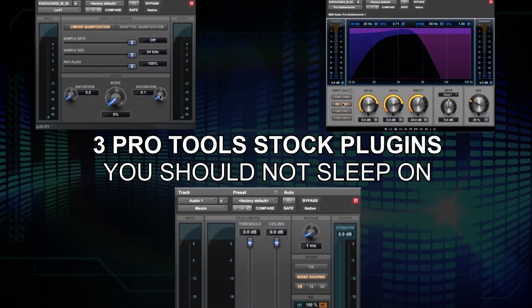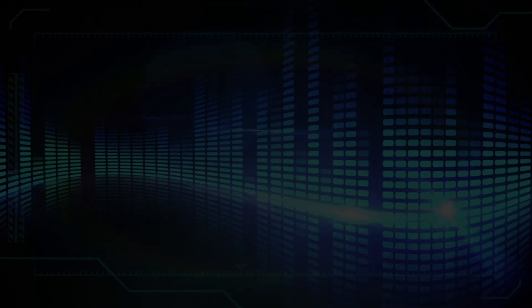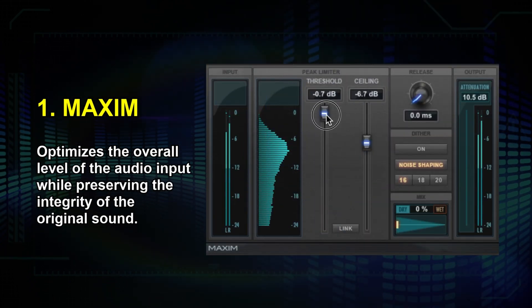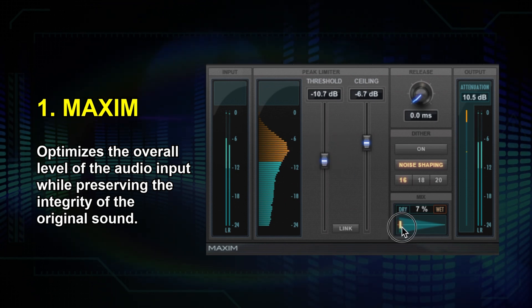Three Pro Tools stock plugins you should never sleep on, and they're totally free. With Maxim, you can beef up your tracks while maintaining the dynamics. Simply bring down the threshold to the desired gain reduction, then bring the dry/wet blend slider to about 15 to 30 percent, and adjust the release to get some good compression going.